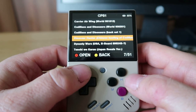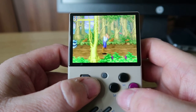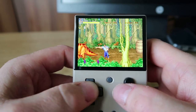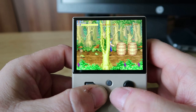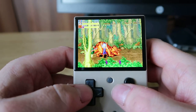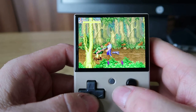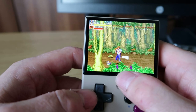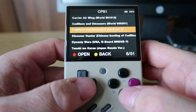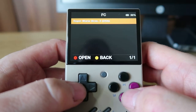Let's jump into a CPS game. They seem to work fine - we can just jump right through the Capcom games, they're all absolutely fine.